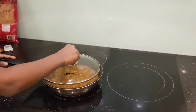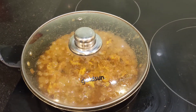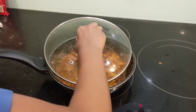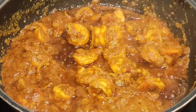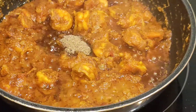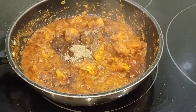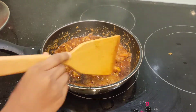Keep the lid on and cook for five minutes. Now our prawns are perfectly done — I can feel the aroma and it looks and smells very delicious. You can also add a little black pepper powder, up to your taste. Mix the gravy thoroughly.